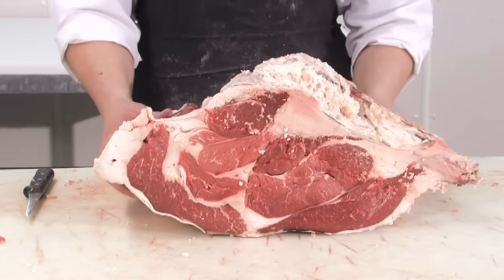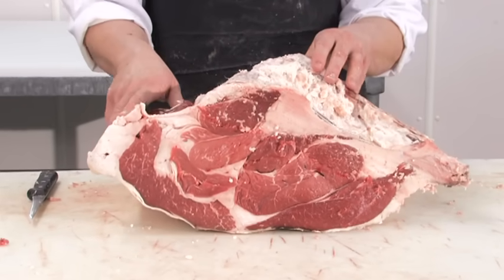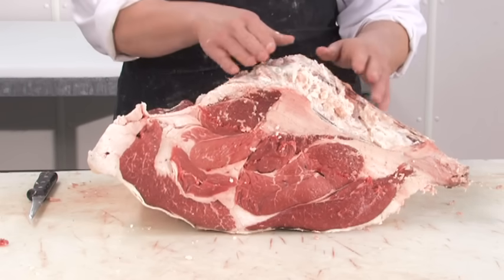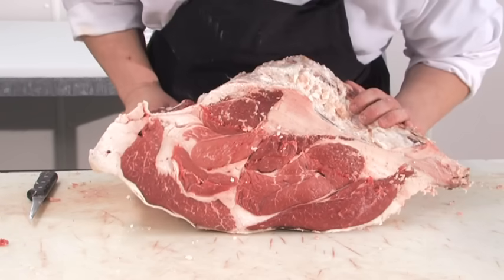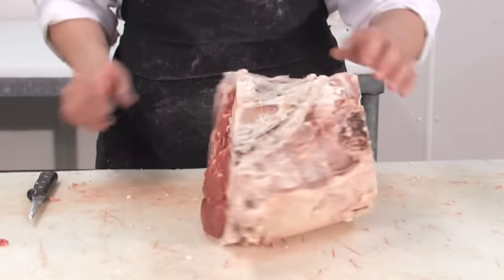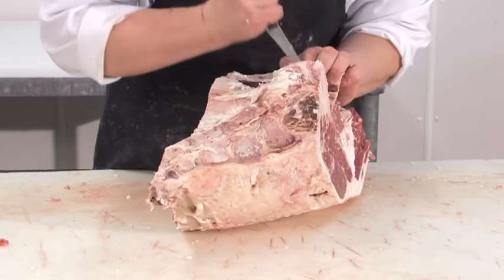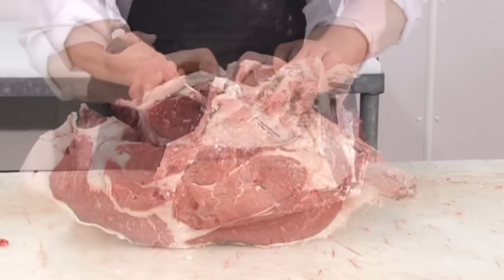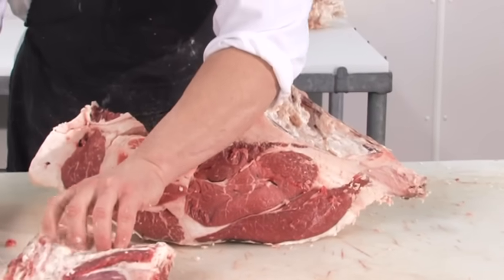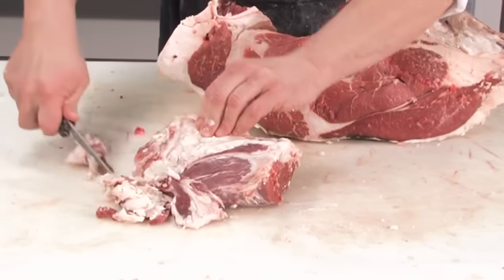We have now the bone-in sirloin. We can cut this into steaks and get round bone, flat bone, pin bone, and wedge bone sirloin steaks. However, the trend has gone towards boneless steaks. The tenderloin muscle that remains we can pull this out. We clean it up and we have what's called a butt tender.